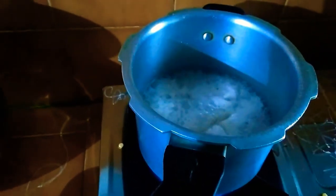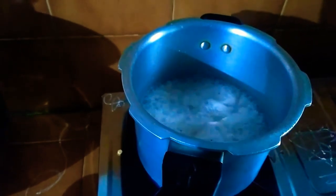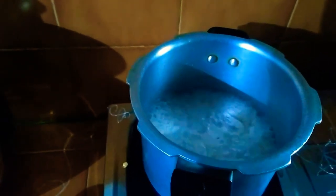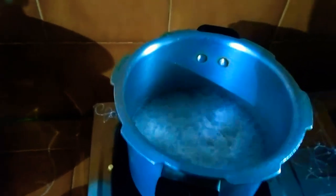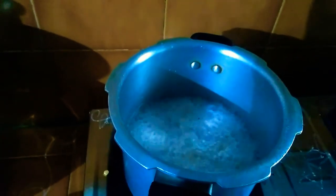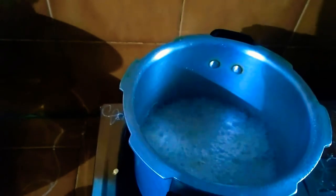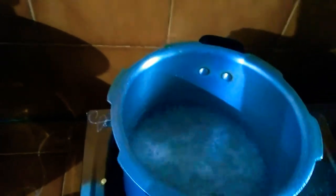I'm going to adjust the bubbles. I will try to remove the bubbles from the water. We will be ready to adjust the heat.